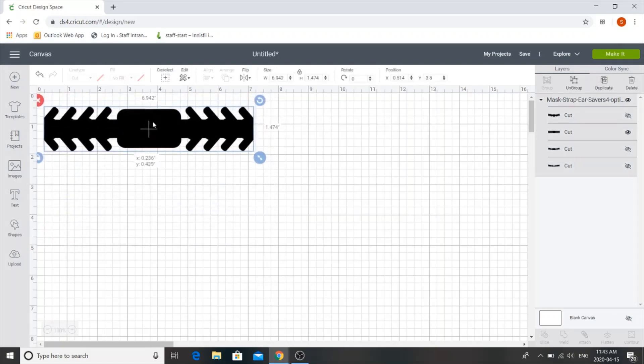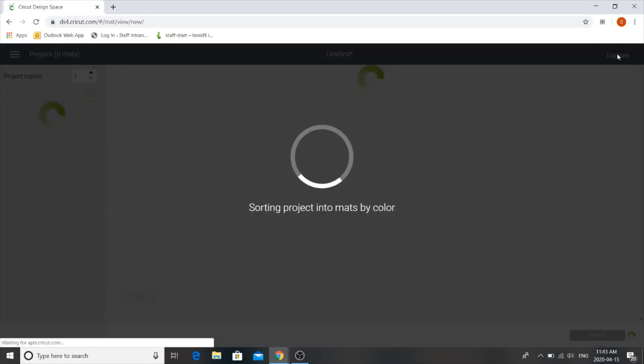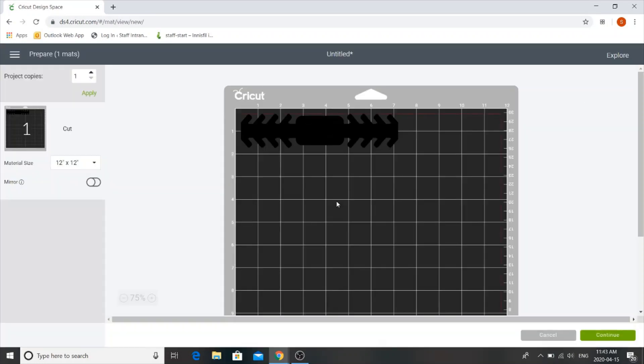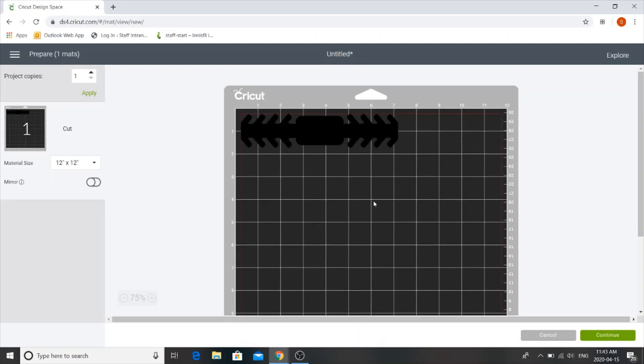So once you have it to scale and you've selected which one you want to use, you can go up to the little green button that says make it. Now it'll appear on a mat. It won't matter too much how it shows up as long as your material is wide enough and long enough that it will fit on it. I'm going to be using the cover of an old notebook today so it will be big enough to fit.